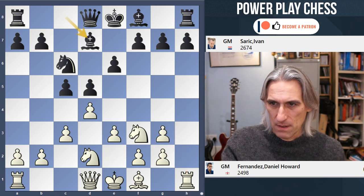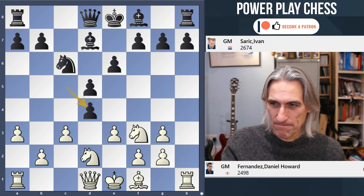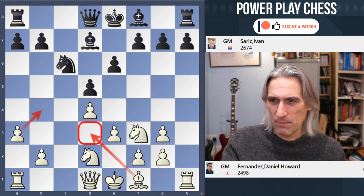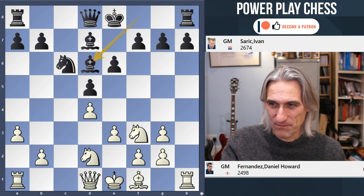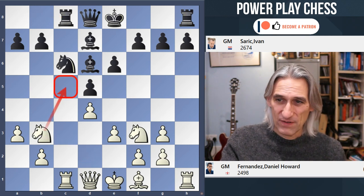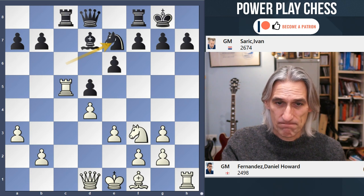Bishop d7, and now a3 — a little bit surprising. I'm not quite sure what's wrong with Bishop d3 straight away. After c-takes, Fernandes wanted to recapture with the c-pawn, so a3 covers the d3 square, but it feels more natural to just go Bishop d3. Anyway, white is not worse here — it's still a very solid position. Rook c1 is all terribly logical, and the knight comes to b3 to go to c5. If black castled, I don't see anything wrong with that, and then knight c5 followed by more exchanges looks equal.